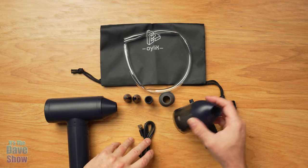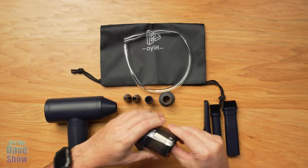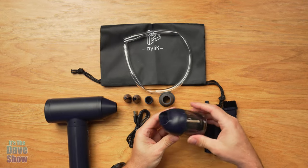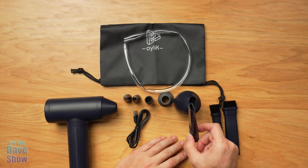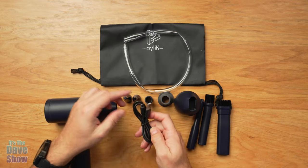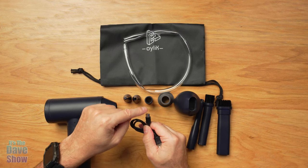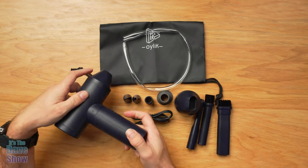You also get the vacuum attachment, which has a nice little filter in it showing you how to lock and unlock. That goes in there to make the vacuum part of it, along with a bunch of attachments — a crevice tool and keyboard tools. It does come with a power cable, a USB-A, and a USB-C for charging up your unit, though you do need your own power supply to plug it into.